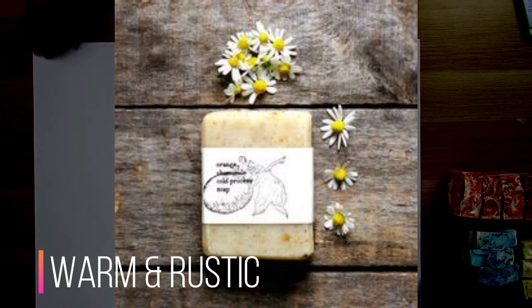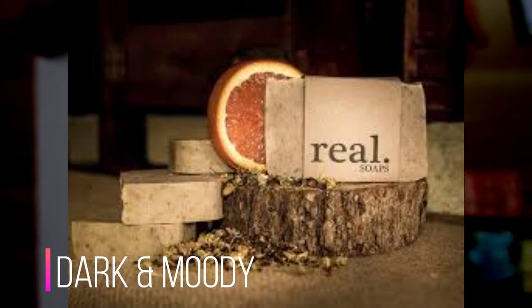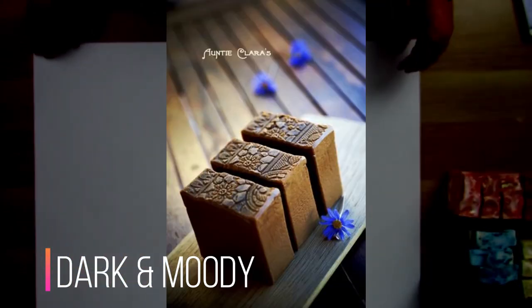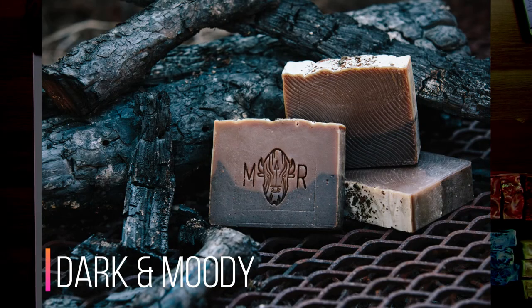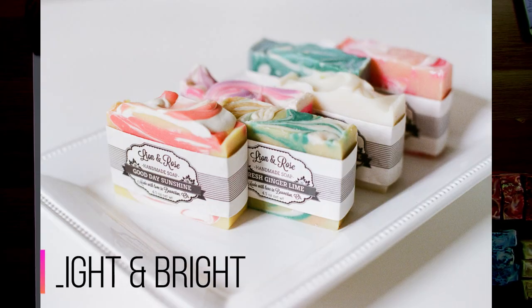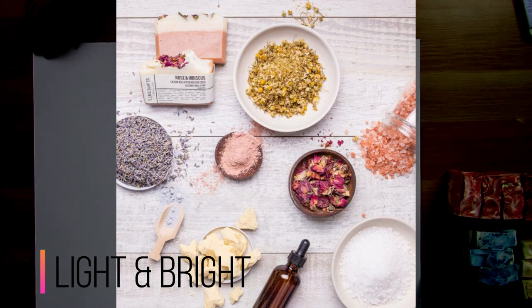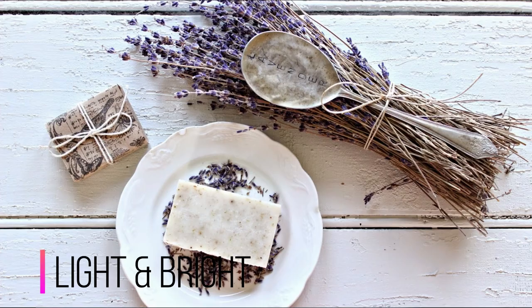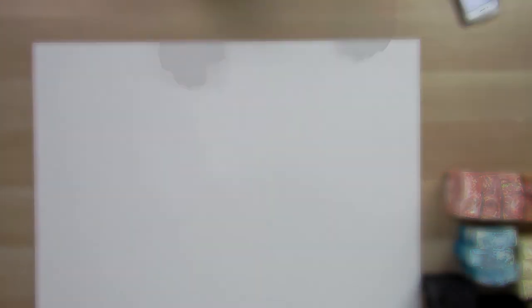Carry your theme through to your website, Etsy store, and social media pages. People in branding talk about how customers will recognize you by the feel of your photos. You want to decide on what you want the feel of your company to be and keep that in mind throughout all your product photography so it all goes together and stays in the same thread.